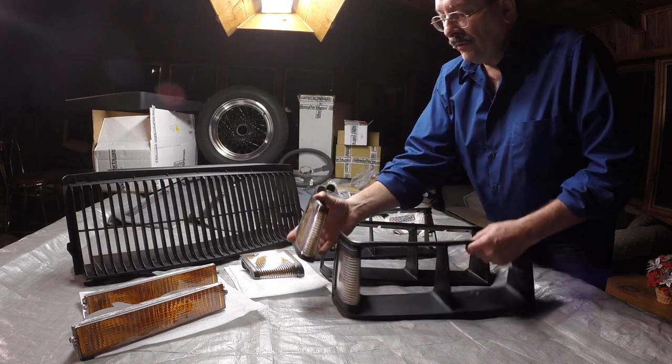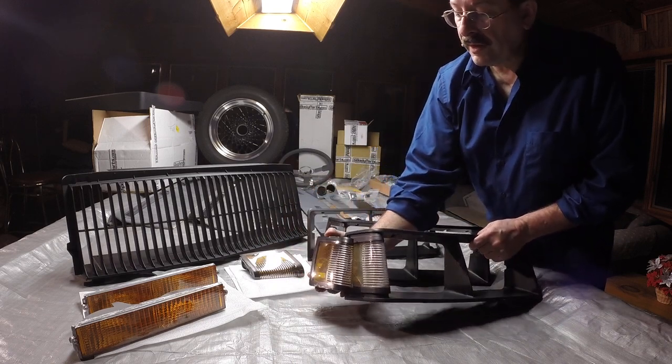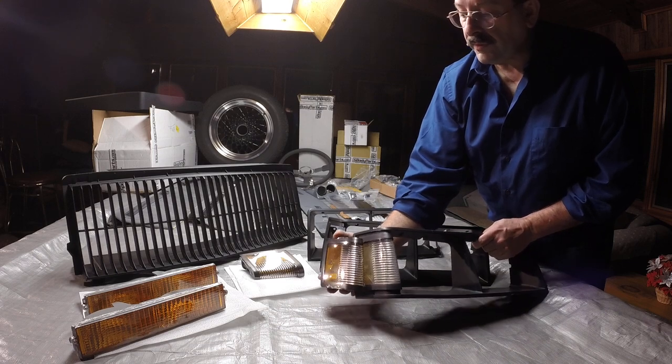I've got new turn signals for this thing, and you can see how nice the new one looks versus the old one.